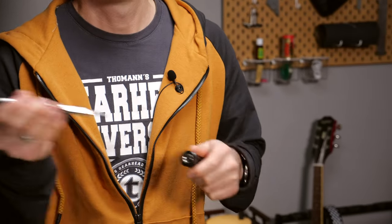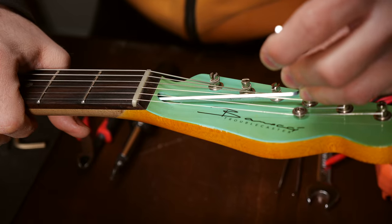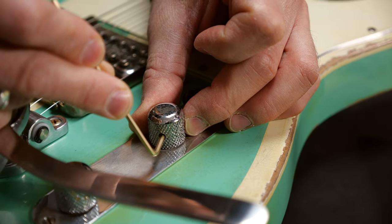Second tool is a screwdriver — Phillips and flat head. I don't think this tool needs any explanation. Third, allen keys. No matter if it's the truss rod, the bridge saddle, knobs or a Floyd Rose locking screw, you will need a fitting allen key all the time.